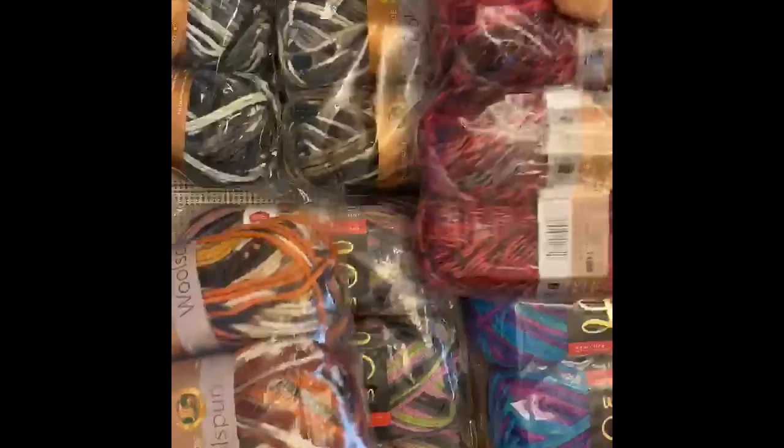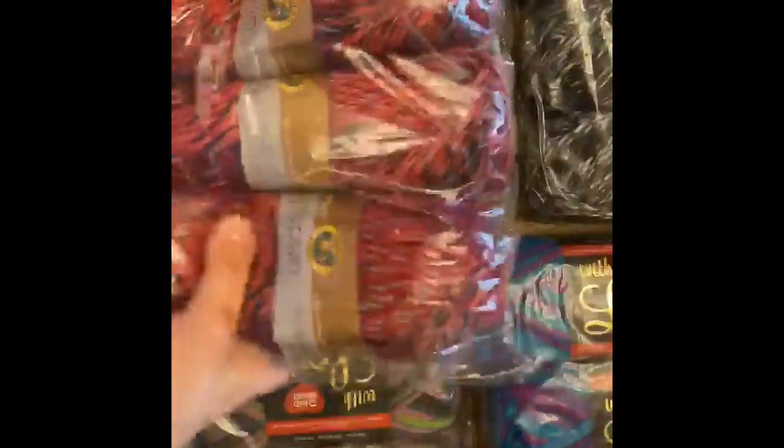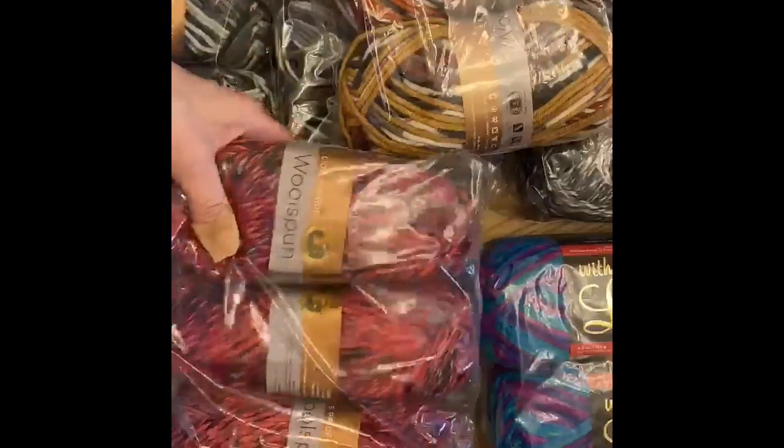Welcome back! So this is all the yarn I got from my unboxing from DealGenius. I ended up with — let's see — three, six, nine, twelve, fifteen, eighteen, twenty-one skeins of yarn for thirty-four dollars, and this is some really nice yarn.